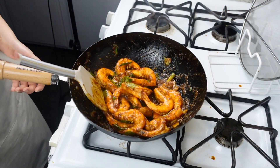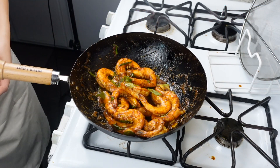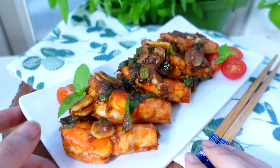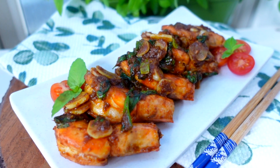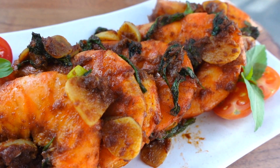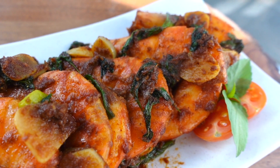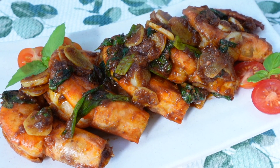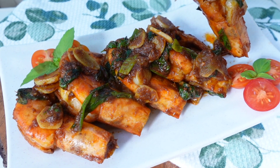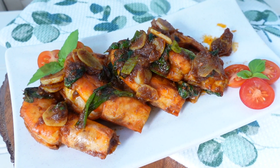Turn off the heat and done. The sha cha prawn is ready. It smells so good. Is it obvious that I'm a sha cha addict? The flavor combination of sha cha and curry is excellent and the prawn is cooked to perfection. This strong-flavored prawn recipe is best paired with a bowl of rice, and you can also pair it with some beer if you want. Enjoy!